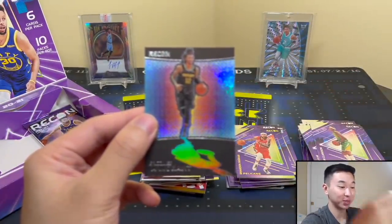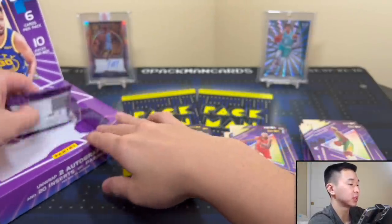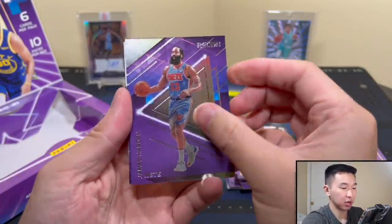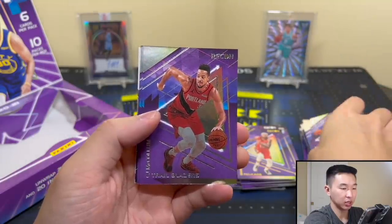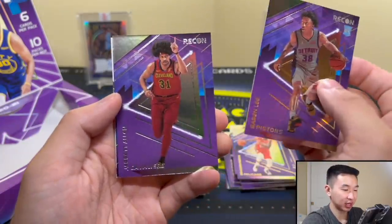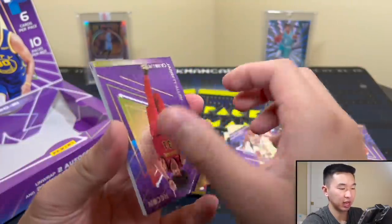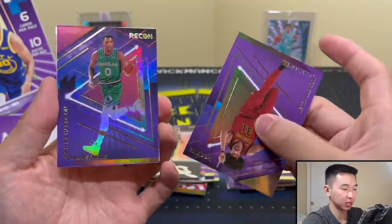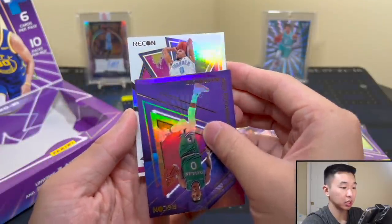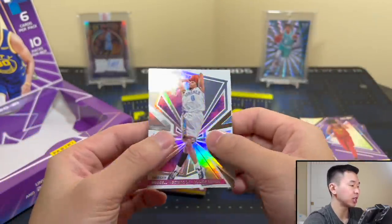Ja Morant playing amazing, hopefully it keeps up — nice card. Final pack! James Harden, CJ McCollum, and Savannah Lee. We've gotten every rookie except one — Jared Allen. And a bronze parallel, looks like Mavs, Josh Richardson pink — those are the non-numbered pinks. Final card is a Russell Westbrook Rookie Review. That does it for the opening.